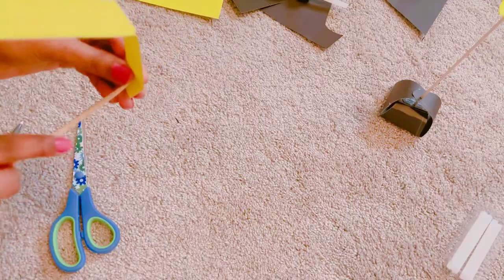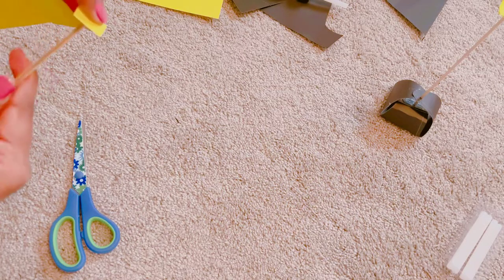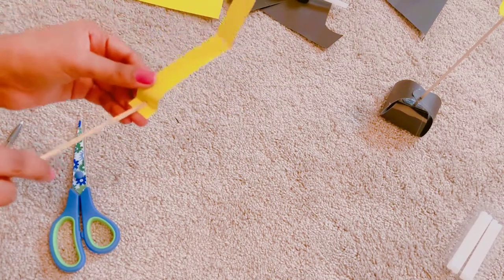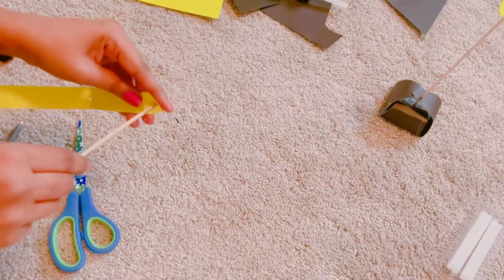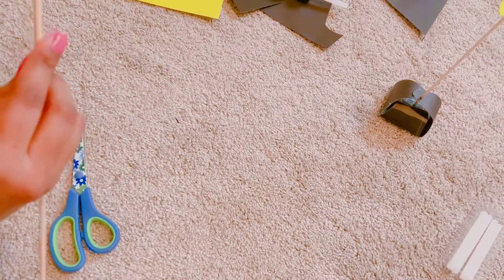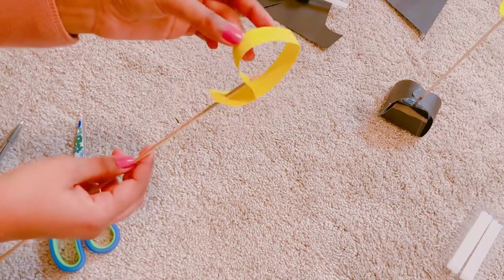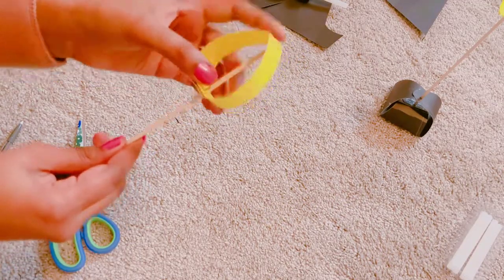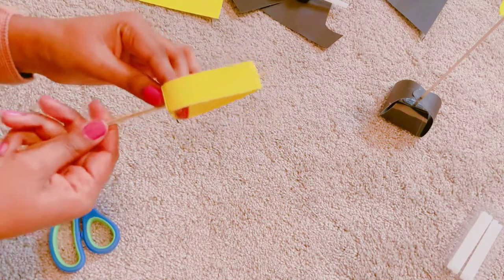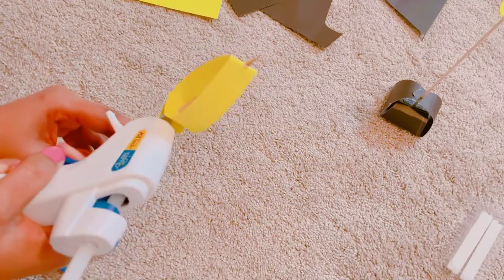Now we have to make 3 holes. I'm using a skewer for this purpose. Just follow the method as I'm showing you in this video. And add some glue to the bottom so it doesn't move.